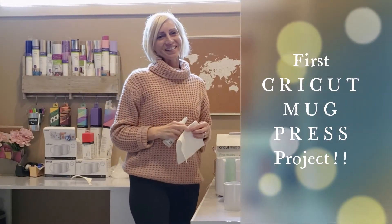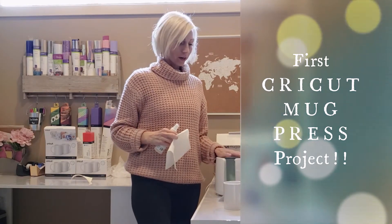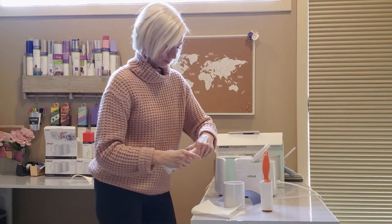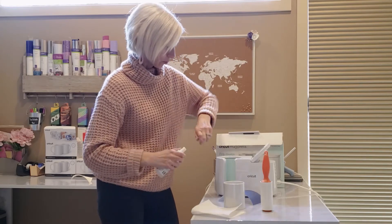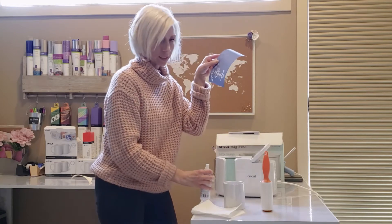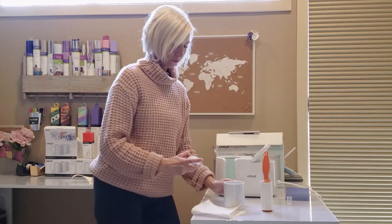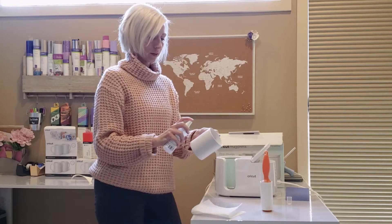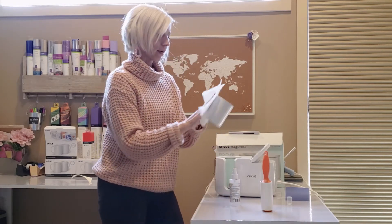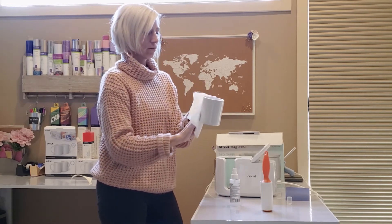Hi, it's Tara. I'm going to do my first Cricut Mug Press project. I've already made my design — it's going to be for a little gift for my family reunion. I took a t-shirt design that I made a couple years ago and I'm going to put it on the mug.